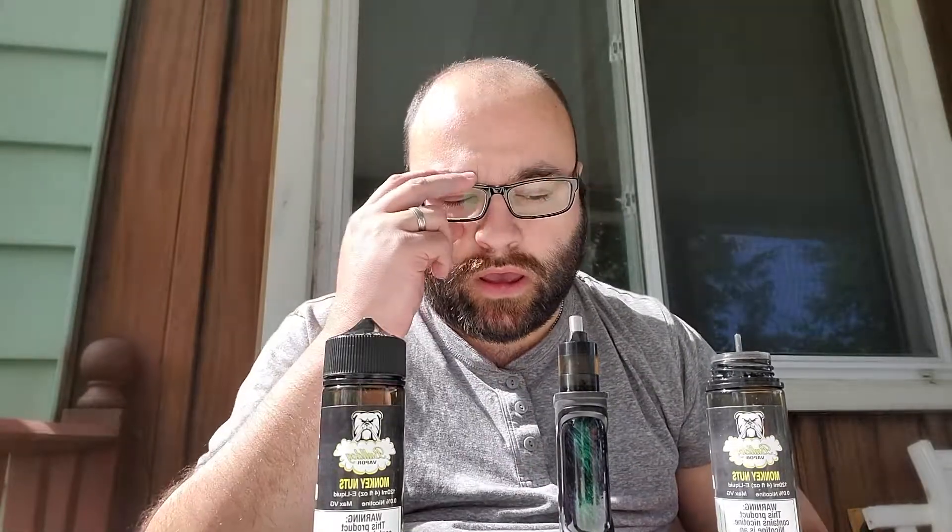Welcome everybody, welcome back to Joan's Food Review. Today we've got a little special treat here, recommended from Jasmine at Bulldog Vapors. We've got an e-liquid that's a banana flavor called Monkey Nuts. I just did a video — if you want to look at it, it's posted — of the K-Fun Light 2019 build, and we e-liquid'd it up with the Monkey Nuts.